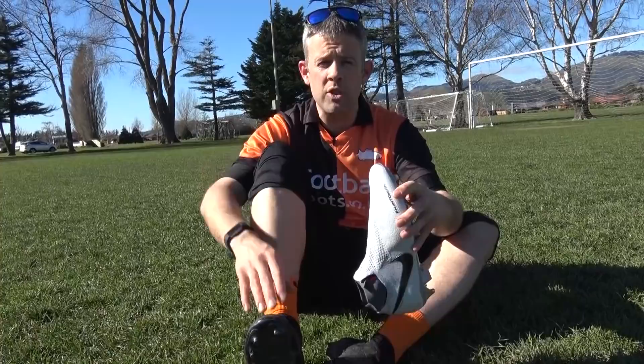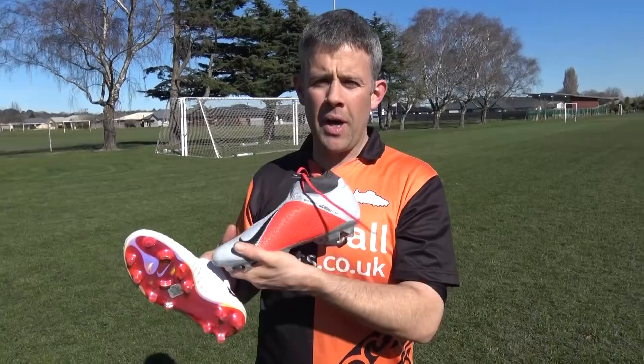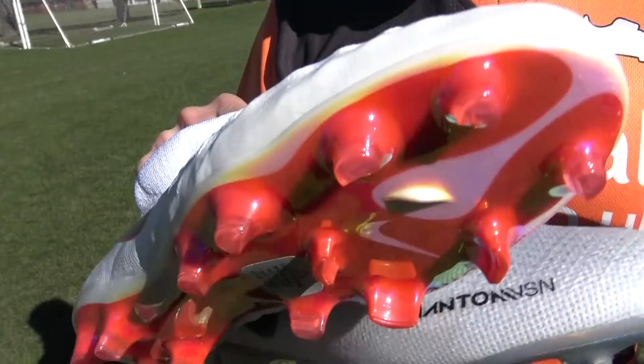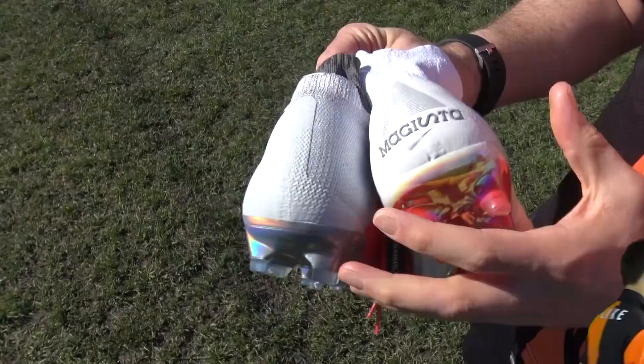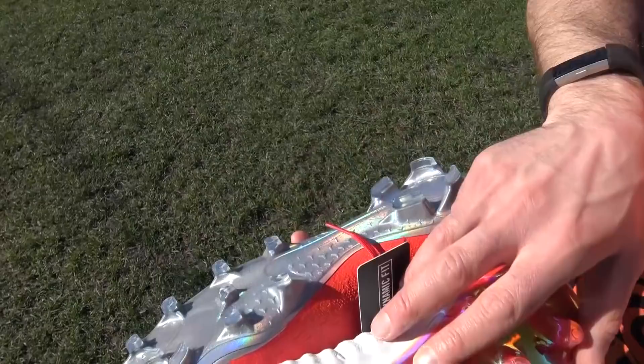How are these new boots different from the Obras that Kevin De Bruyne used to wear? A couple of things: first, this upper is much grippier — that's what this boot's all about, that super grippy upper, really great for passing and control. The laces are hidden and there are fewer laces through here than on the Obras. Also, the sole plate is a little bit more aggressive, a bit thinner than on the Obras, and it has a slightly different last that suits wider feet on the Obras more than on these.